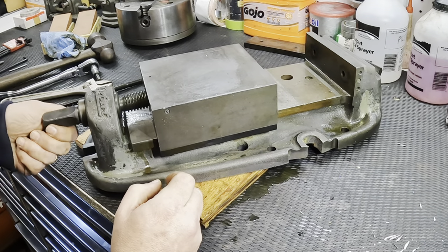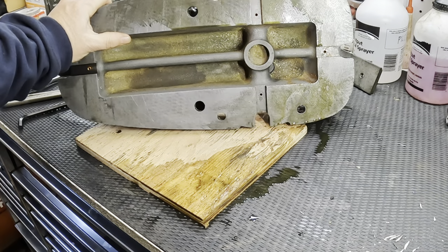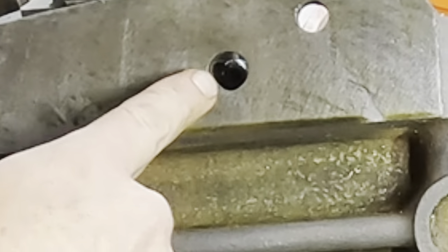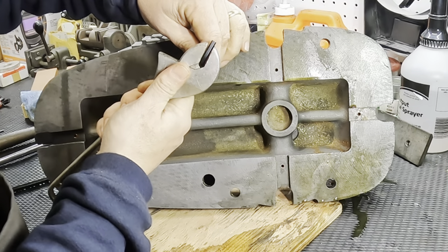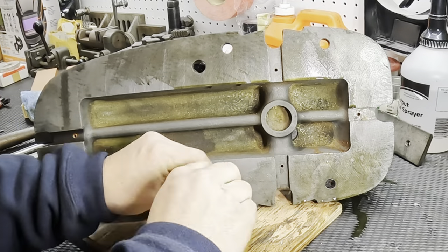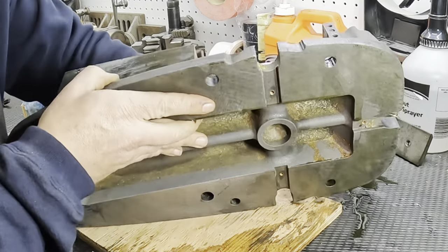I can get through to the bottom, and this is a 3/16ths. It looks like you've got to get that screw lined up just right because it wants to come through this access hole. Now we're going to get this one.